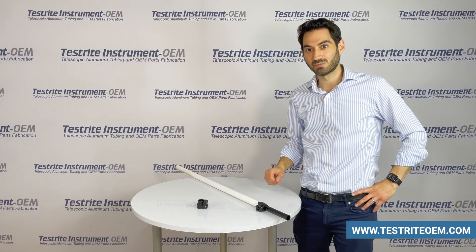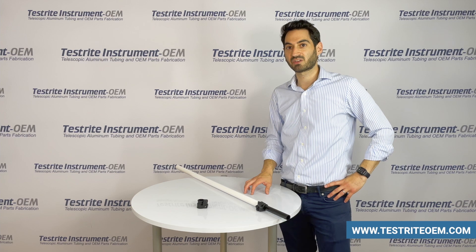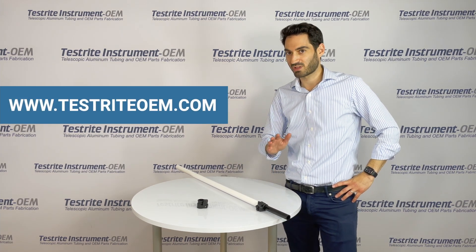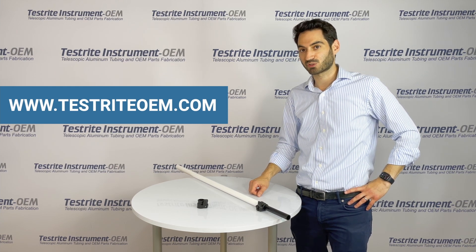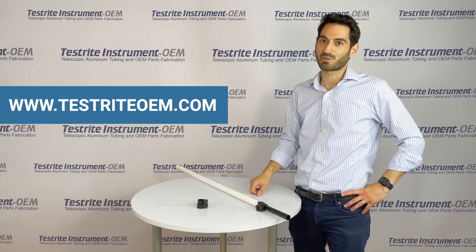We hope you found this video useful. If you need parts for your telescoping application, please visit our website at www.testriteoem.com. We have a lot of examples of parts we've made in the past on there. We are true US manufacturers making new parts every single day. Submit a request for quotation and let us know how we can be of help.